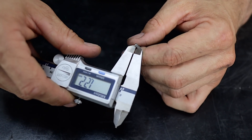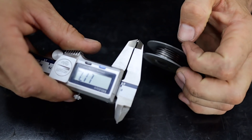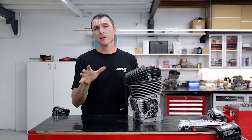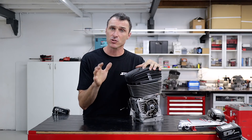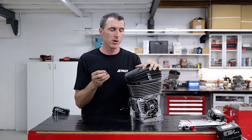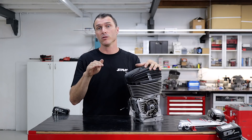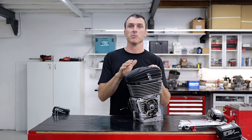Grab your digital calipers, slide them onto the solder that's been squashed, and you want to find the tightest point. Do one side, then do the same on the other side, and you take the average of both for your final squish measurement. Now, sometimes if you're running close to your limits and you're burning castor oil, it builds up a carbon deposit on the combustion chamber and on the piston crown, and you will go under the squish limit. So you'll need to monitor those and clean them off.